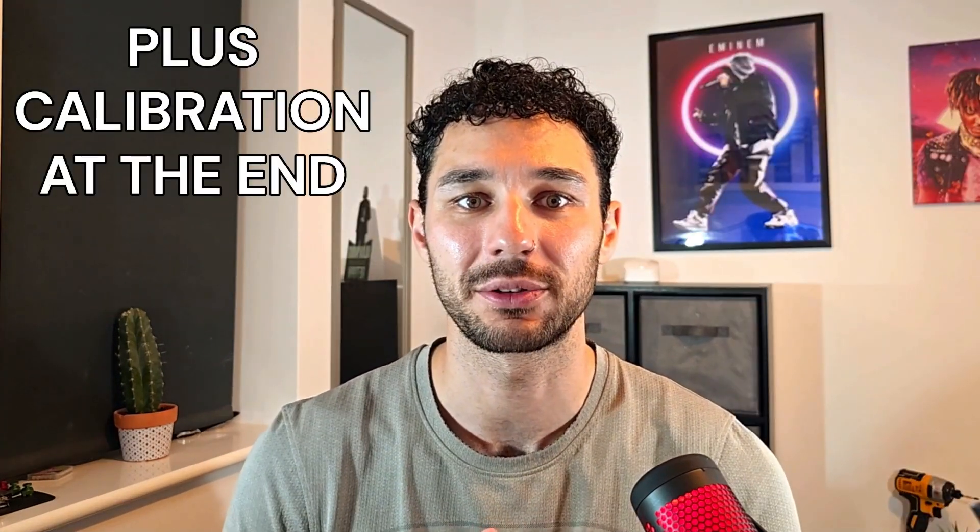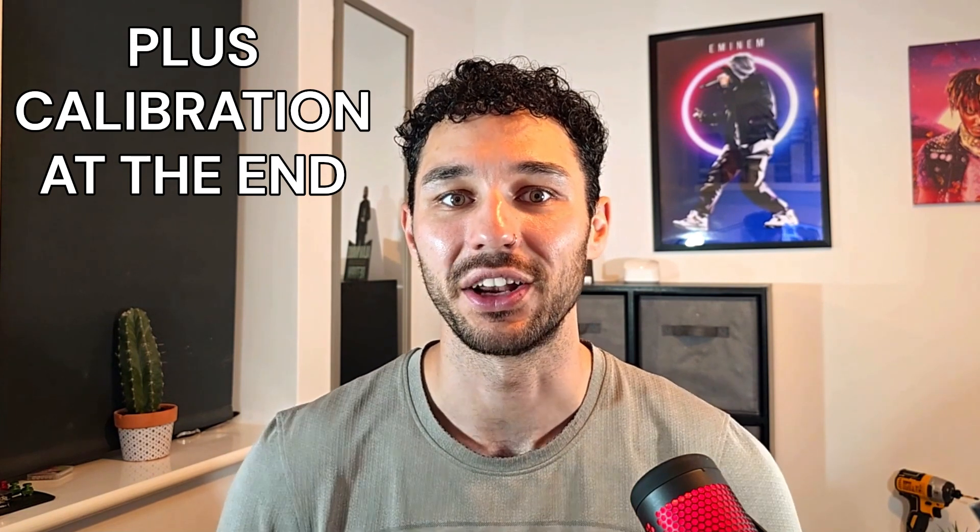Welcome back. Today we're looking at this DualSense controller for the PS5. The problem with it is it's got stick drift, so we're going to be trying to install the Hall Effect potentiometers into this controller and hopefully it will never get stick drift again. So let's get into it.